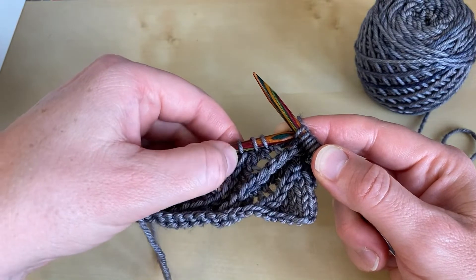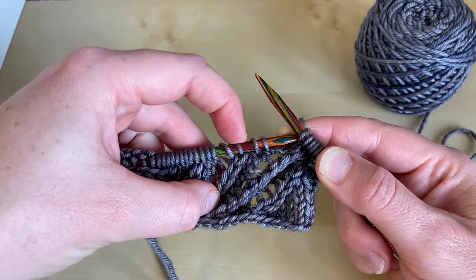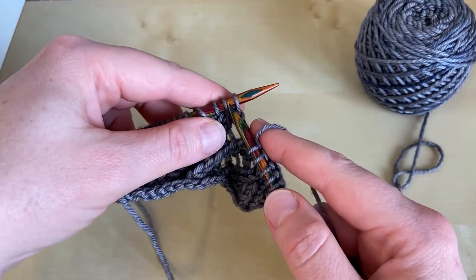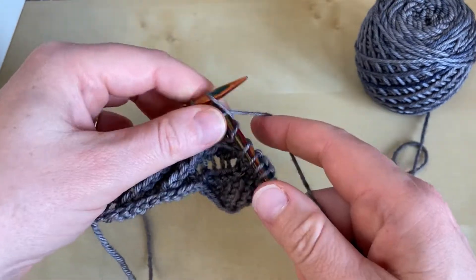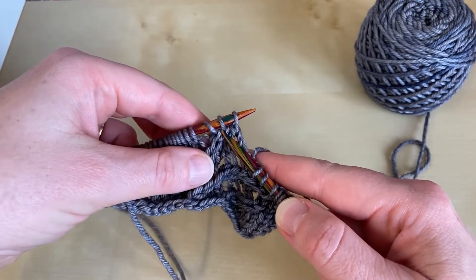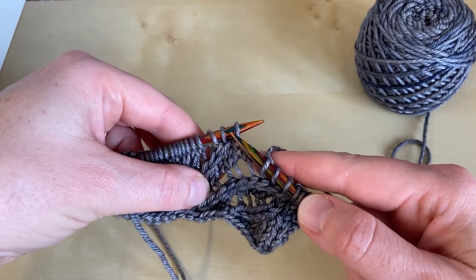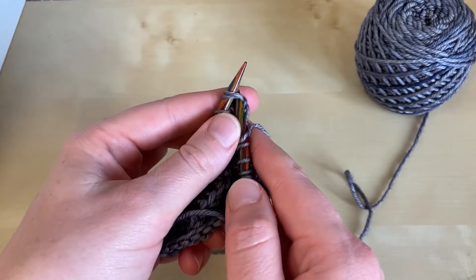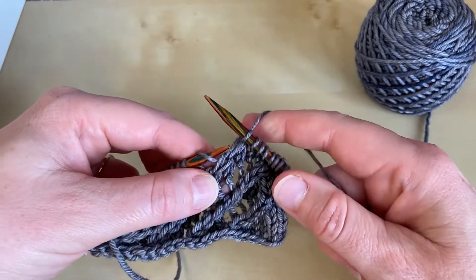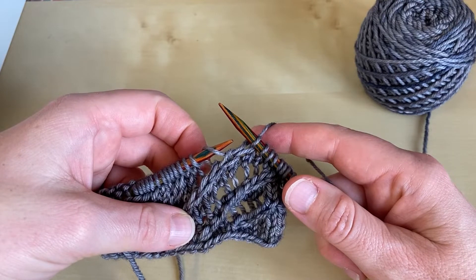Now we want our decrease — our knit two together — to continue in line with this stitch here. The knit two together is worked into that stitch and takes in the next one, so we need to work until we've just got one stitch remaining before that decrease. So we're looking at that decrease line, seeing the stitch it's attached to, and we've got one more before it. Then we work the knit two together through those stitches, and we can instantly see that that has continued our beautiful strong diagonal line.